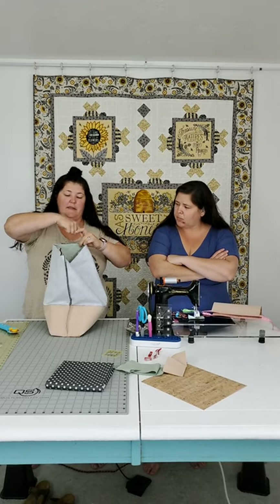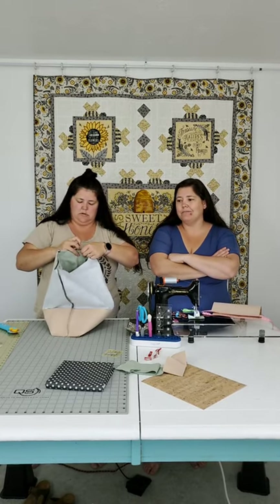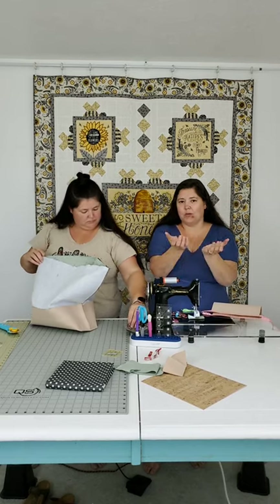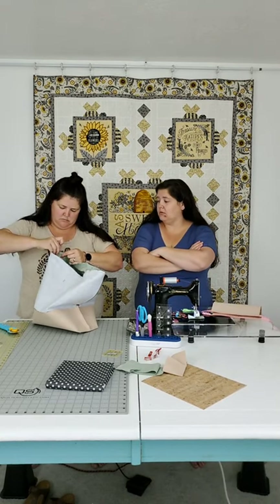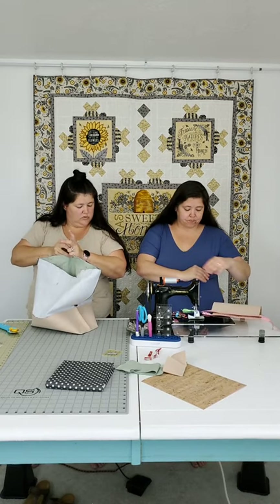Paula's asking about wrap handles going from one side of the bag all the way around to the other side - like one big handle. You'd put them in at each side and your lining would be tucked up under it a bit. Generally that handle would be almost the height of the bag. Let us know if that's not what you meant and we'll try to answer.